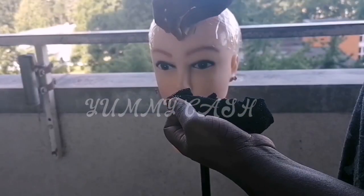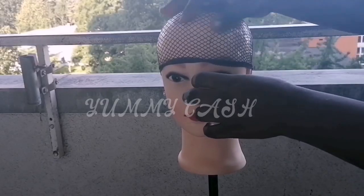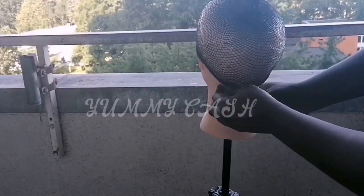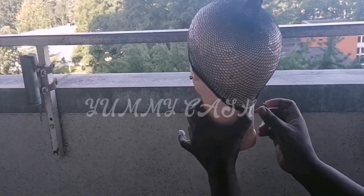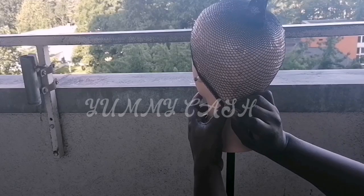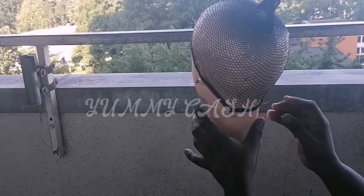I hope whatever you desire to do you are going to do it. I will start by putting the cap on the mannequin's head and then secure it with t-pins so that it doesn't come off when I'm crocheting it.